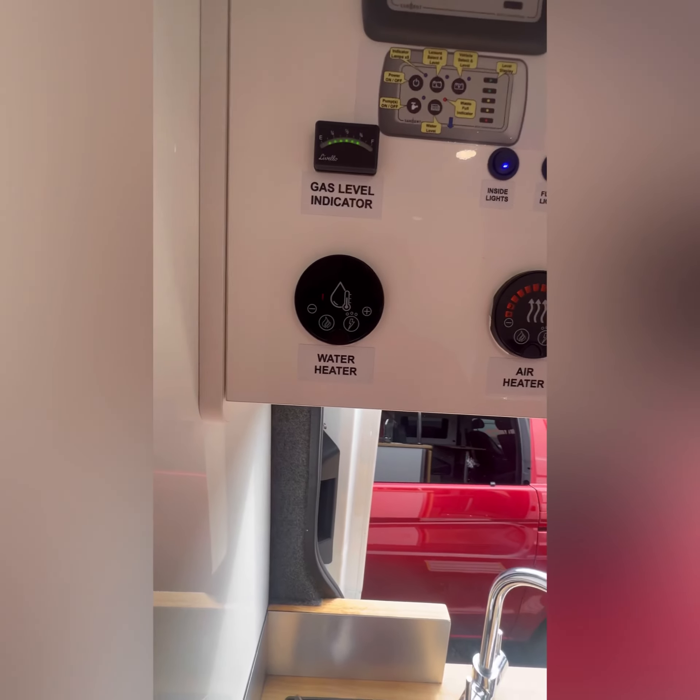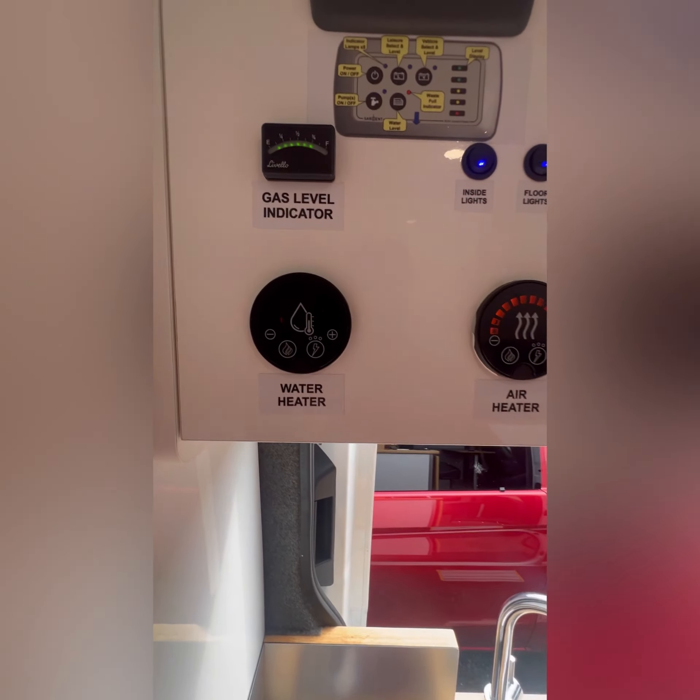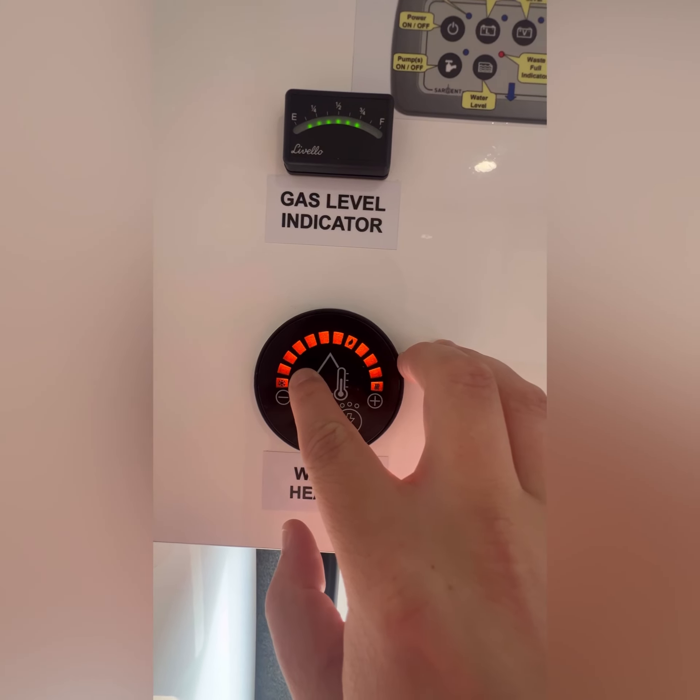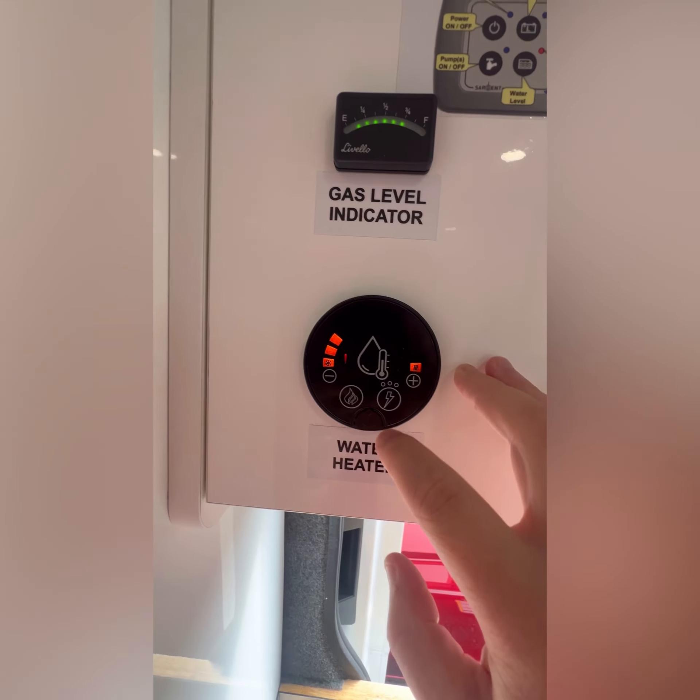To reset the system, although it's not a button, press your finger over the red exclamation mark for about three seconds until it comes off.